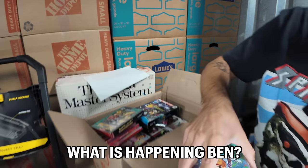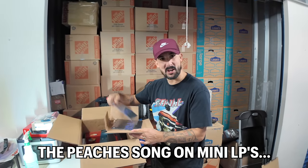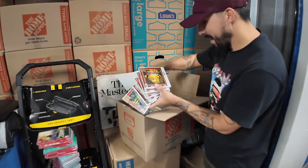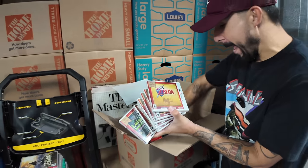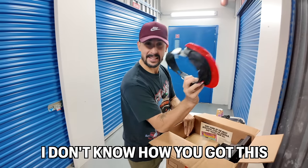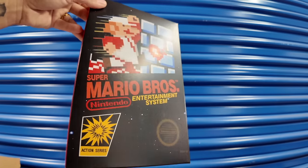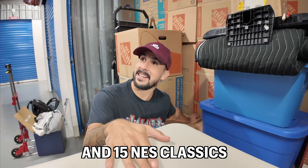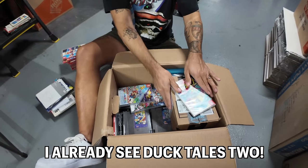Oh my, what is happening Ben? The Peaches song, like on mini LPs! Listen, I'm pulling more. Then if Nintendo switches out to the next console... and they're in the box with the SMB — five SNES classics and 15 NES classics! Oh, I already see DuckTales 2!